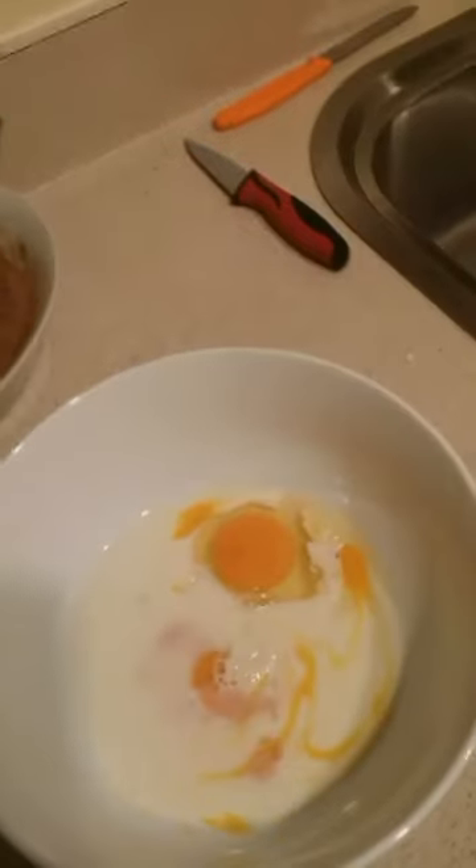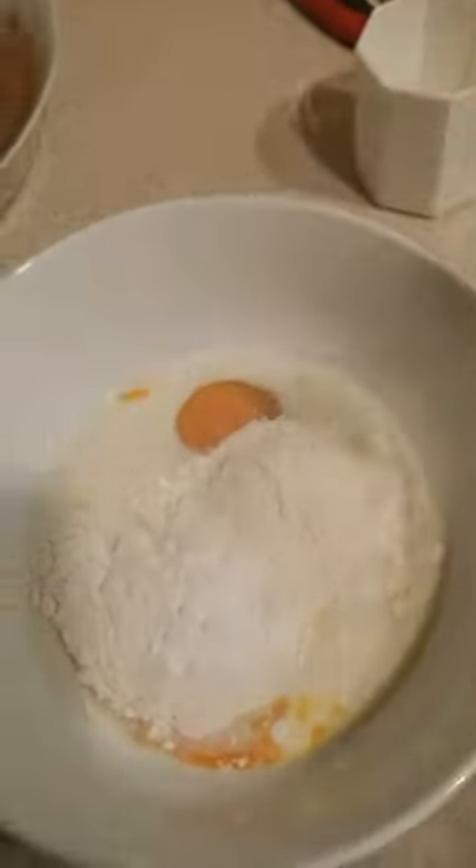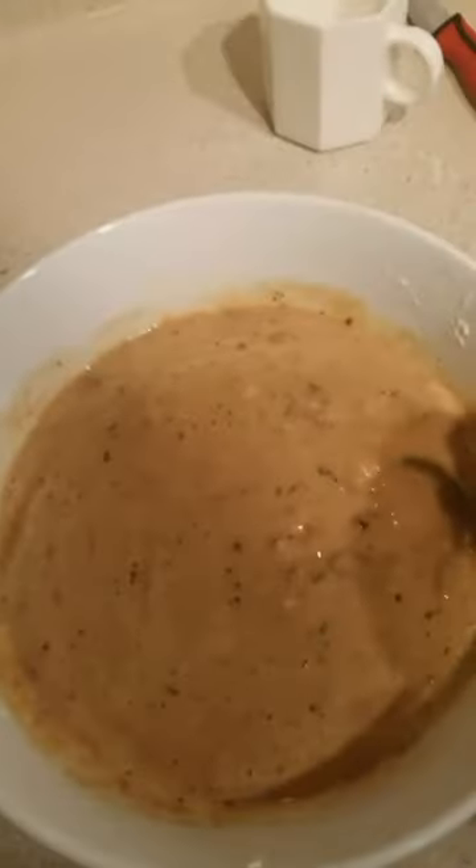We add a couple of eggs, half a cup of milk, a cup of flour, and a teaspoon of baking powder. Then we whisk all that together to make the batter. Then I add the mussel to the batter and mix it all in.